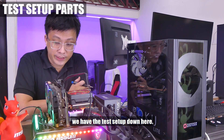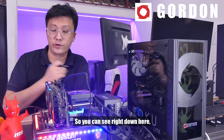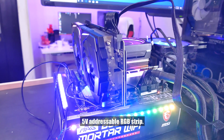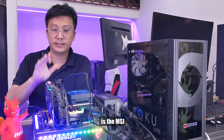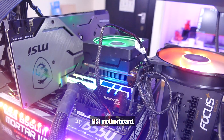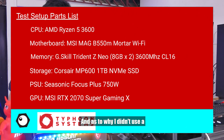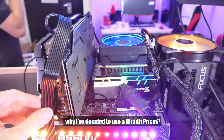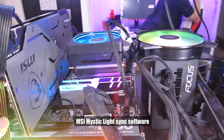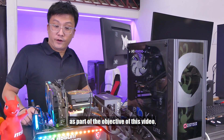We have the test setup down here. If this looks familiar, it's set up pretty much the same as when we did the ASUS B550 review. I have my normal 12V RGB strip, and I have my 5V addressable RGB strip. The only difference is the MSI RTX 2070 Super Gaming X sitting over here, because I want to test how the MSI motherboard and MSI RGB GPU sync up. I also decided to use the Ryzen Prism to find out whether MSI Mystic Light Sync software is able to control it — these are the objectives of this video.